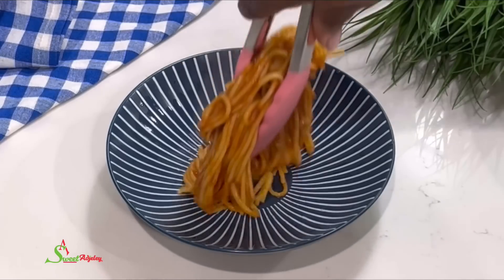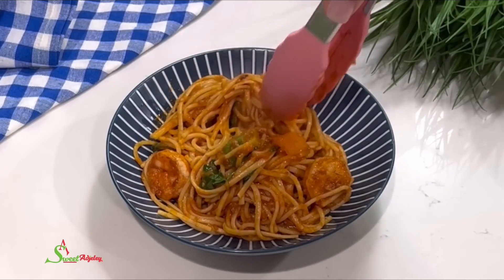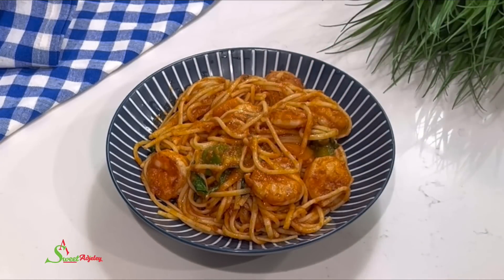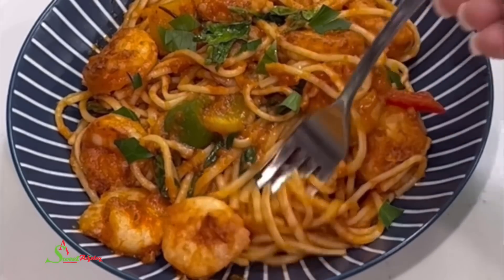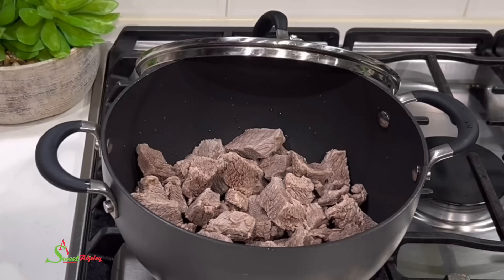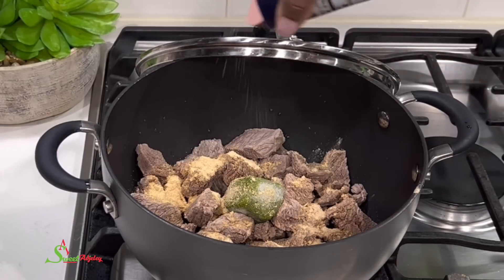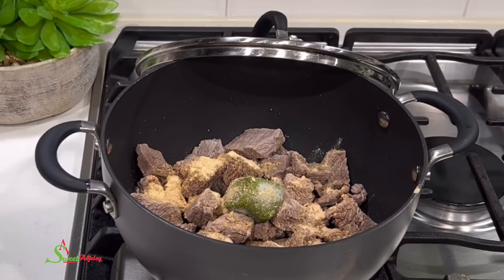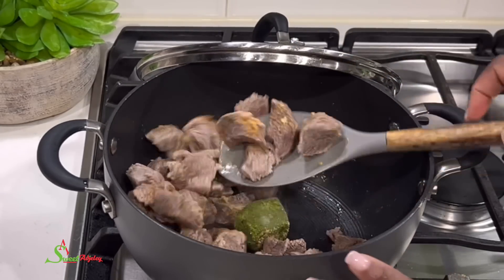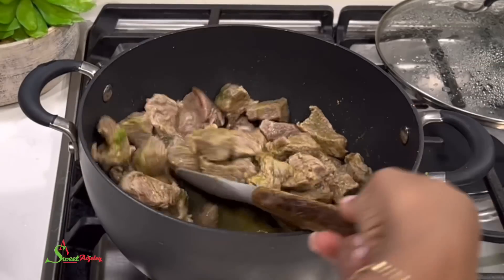Serve and enjoy — dinner in 30 minutes and my kids were happy! Moving on to the next recipe, we'll be making beef stew. I've already parboiled my meat. I'll add green marinade, all-purpose seasoning, and salt to taste, stir everything together. I'll add a little water since parboiling removes most of the water, then cover and cook until done.